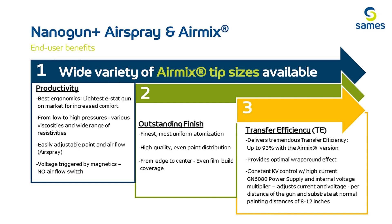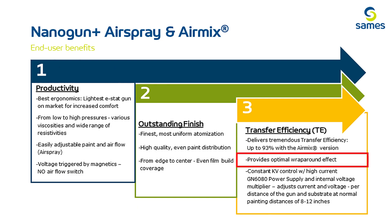There are a wide variety of tip sizes for the air mix, and both fan and vortex with the air spray versions. It provides the most optimal electrostatic wrap with up to 93% transfer efficiency when spraying with the air mix version.